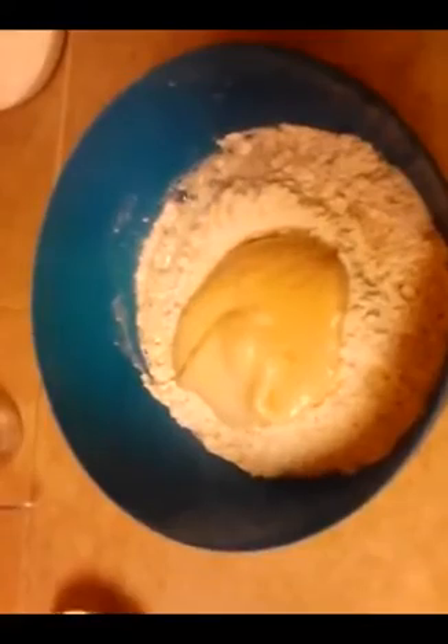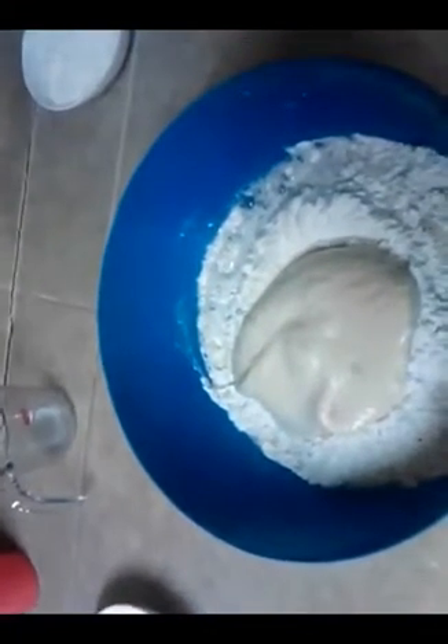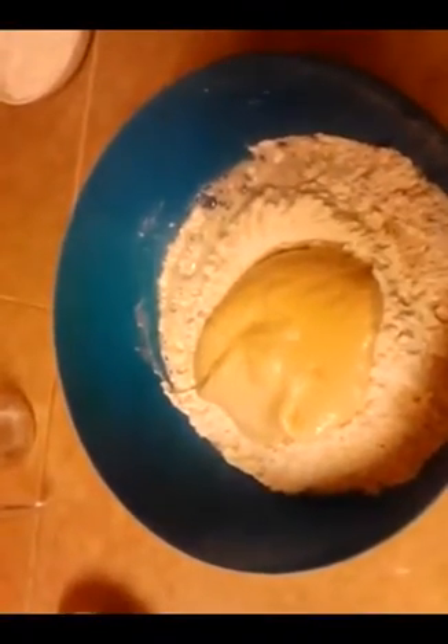I'm going to do this completely by hand and mix it all up until I've got a good dough. I've got a little bit of flour here if I need to add to it if it's too sticky, and I'll be adding a little bit of water if it's too floury. Either way, let's get into it.